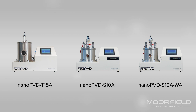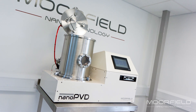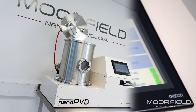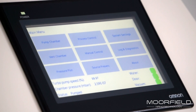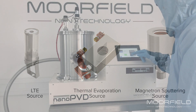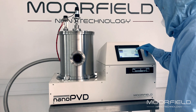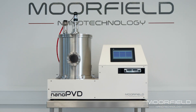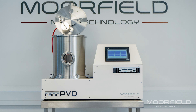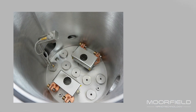All tools are fitted with stainless steel chambers and turbo molecular pumping systems for base pressures better than 5×10⁻⁷ millibar. Tools are available with different coating techniques and are packaged into a compact frame suitable for benchtop location. Model T15A is a thermal evaporation tool with recipe-based process control.